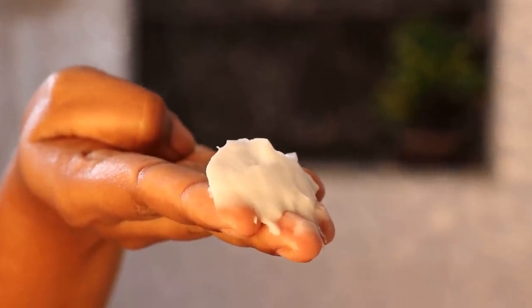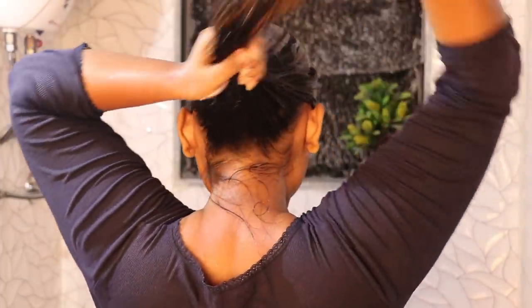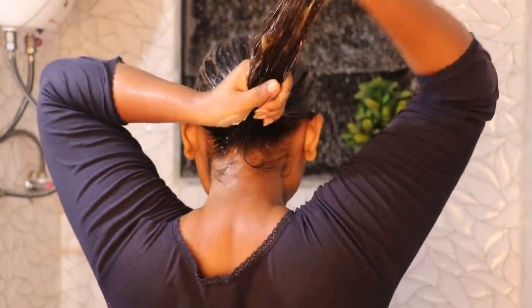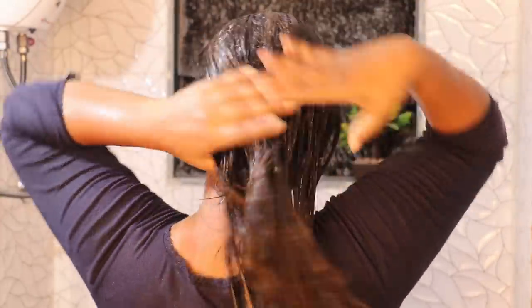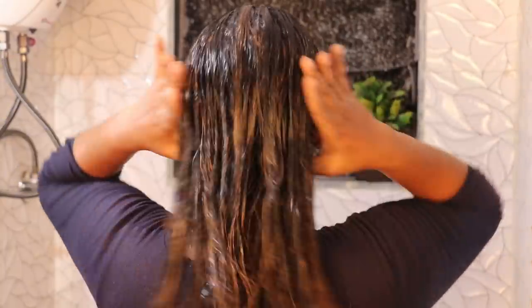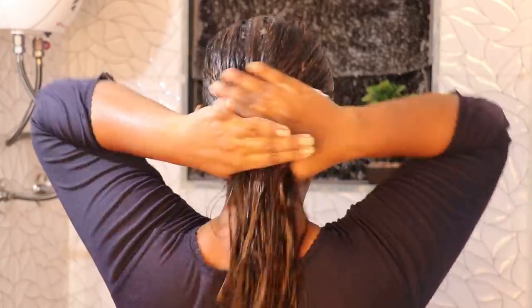Apply the conditioner to the scalp and the full length of hair. Apply it lightly and smoothly. After applying, leave it on for 2 to 3 minutes — that will be beneficial. Apply it in light layers for best results. Leave the conditioner on for about 5 minutes for maximum effect.